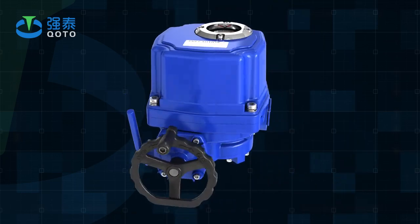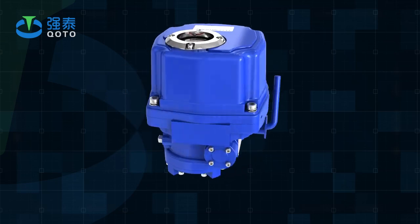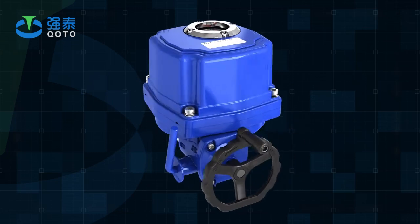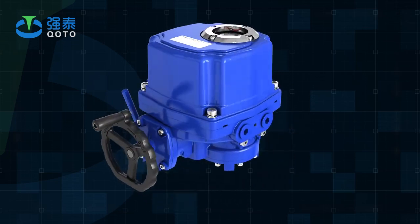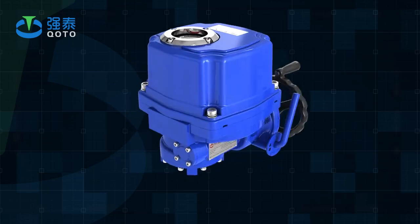At present, PTQT Series Electric Actuators are widely applied in petroleum, chemical, water treatment, shipping, paper-making, power plant, heating, building automation, light industry, and other industries.